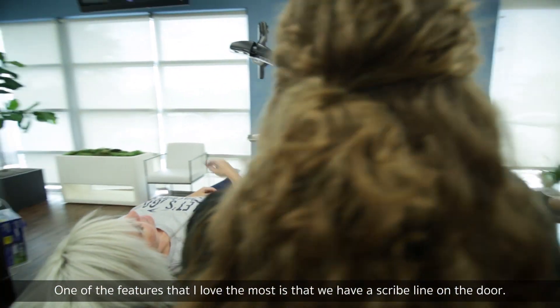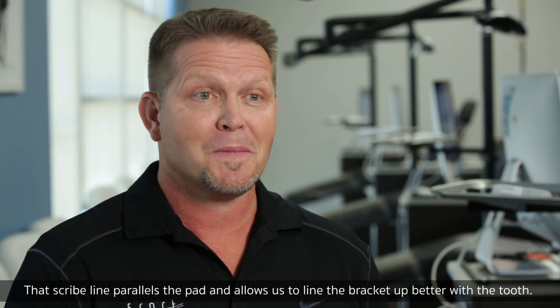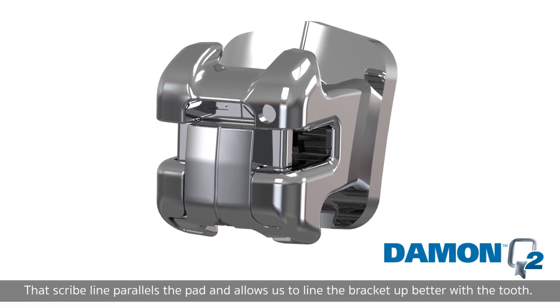One of the features that I love the most is that we have a scribe line on the door. That scribe line parallels the pad and allows us to line the bracket up better with the tooth.